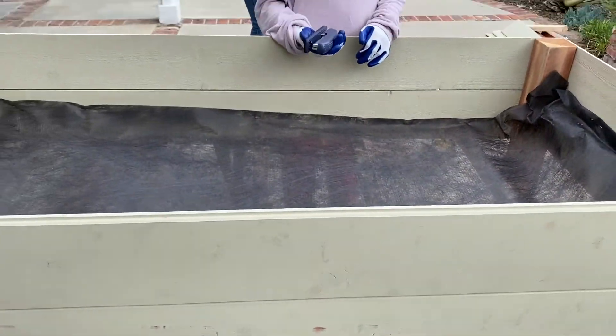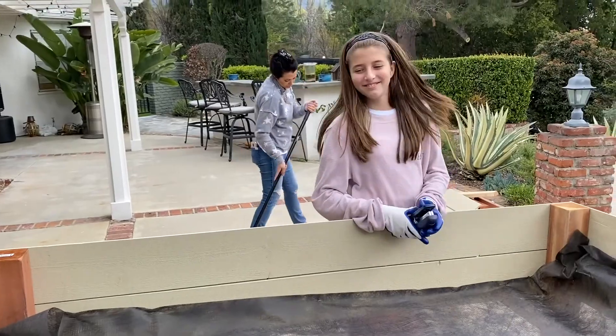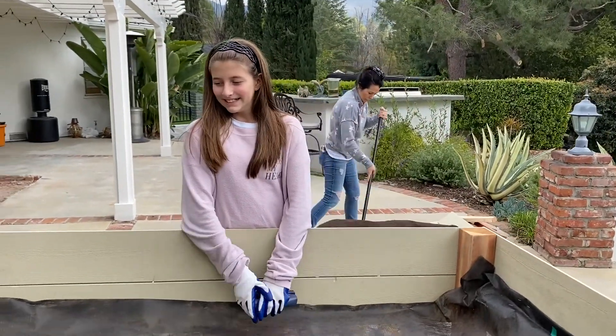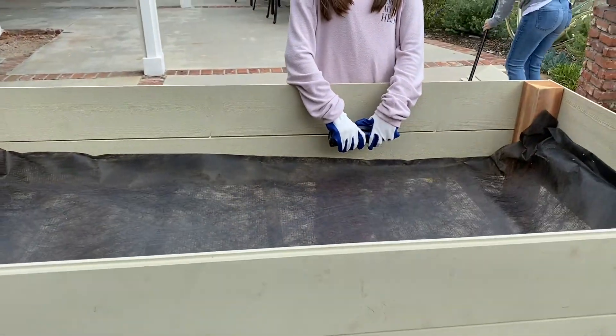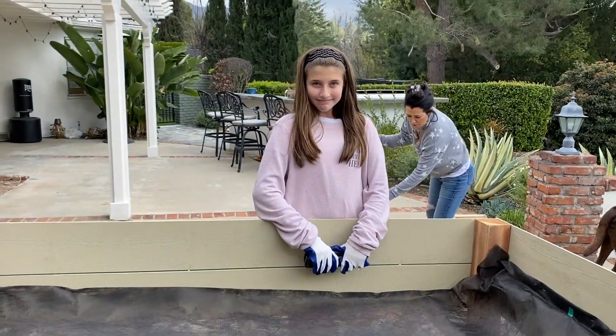Great job, Matt. You have your mom cleaning behind you — you always need someone doing the cleanup. So we're going to put the soil in. Now we're going to put this where we want it, fill it up with soil, and they can get started with their gardening and planting.